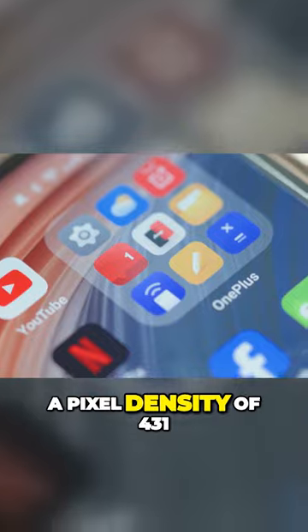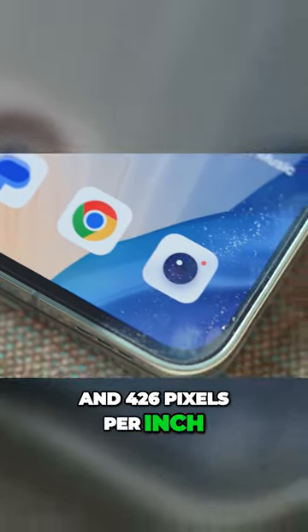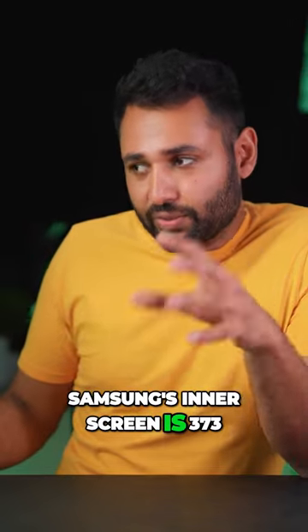The inside and outside screens have a pixel density of 431 and 426 pixels per inch — Samsung's inner screen, for comparison, is 373.